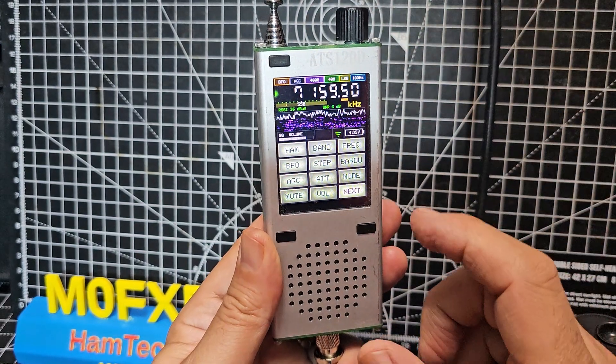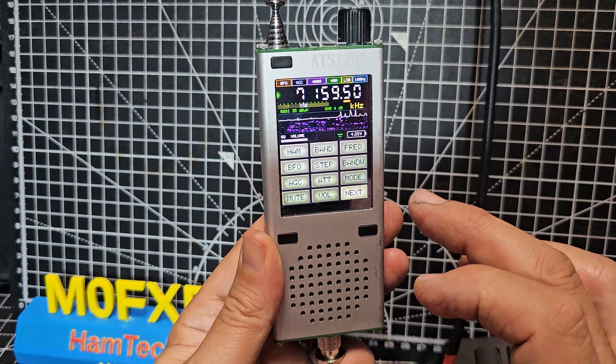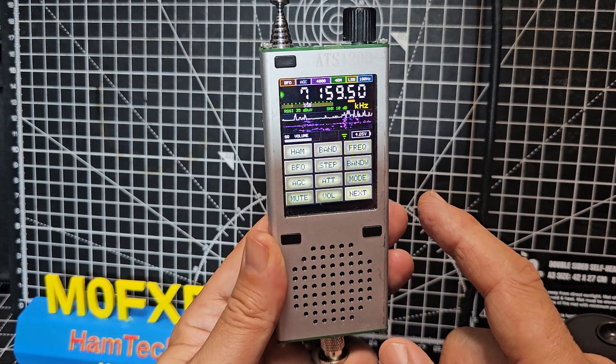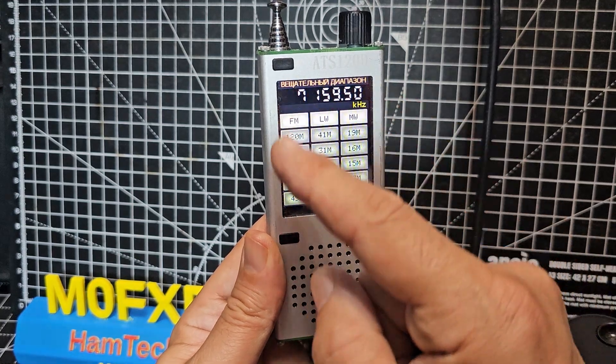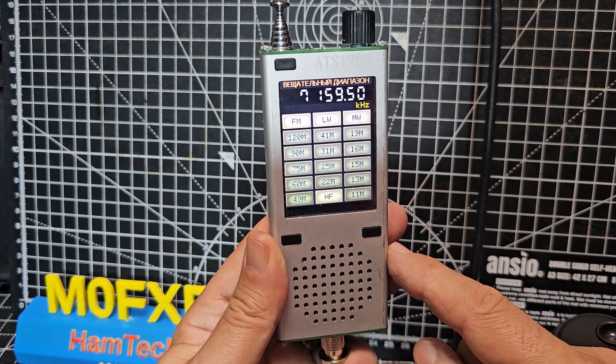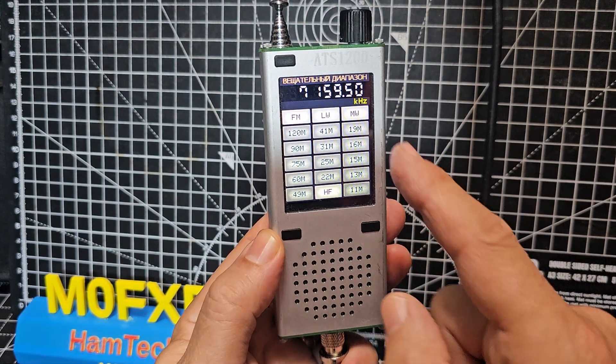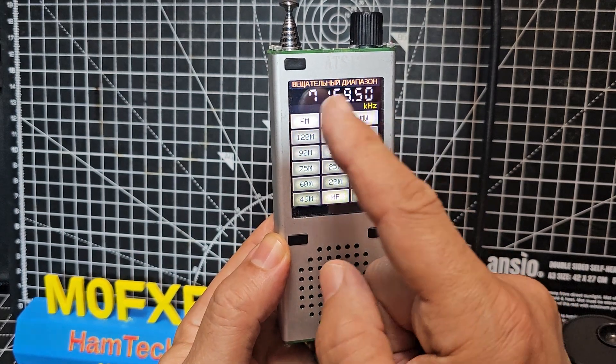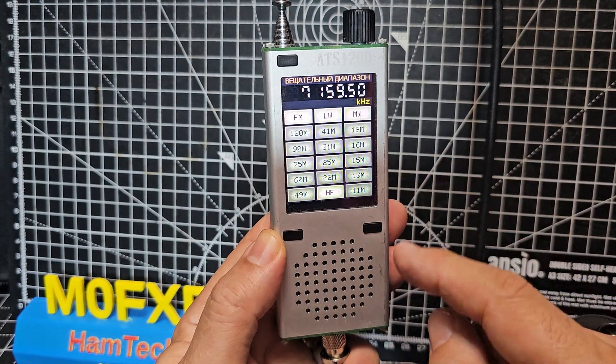I mean, it's sounding brilliant, but I can't actually remember what bands it does - if it does air band. I know it does CB and all the HF bands. So let's hit band and see: FM, long wave, medium wave, and then all these bands. I'm looking for two meters. We're on HF now, but yeah, it's a very wide receive.